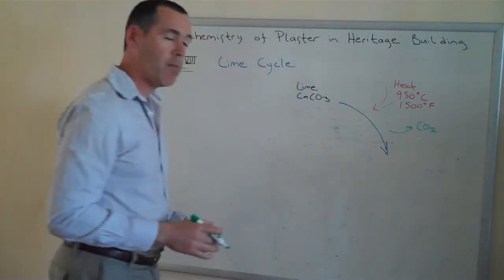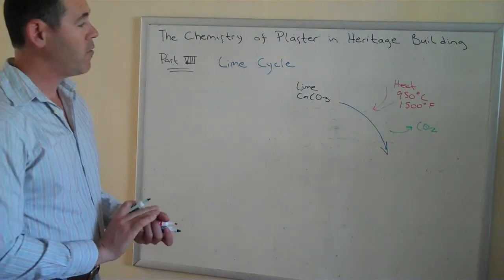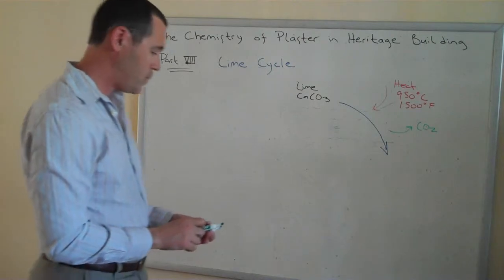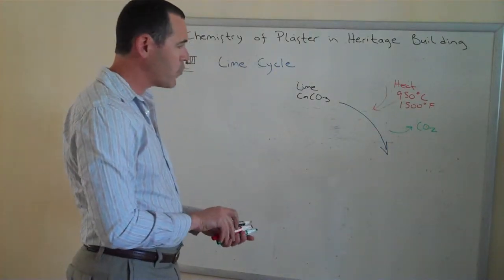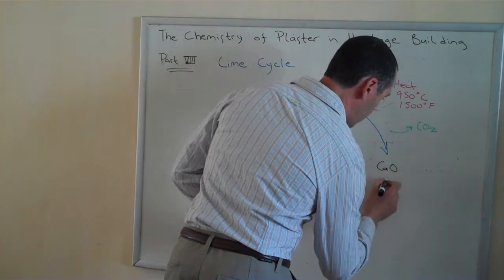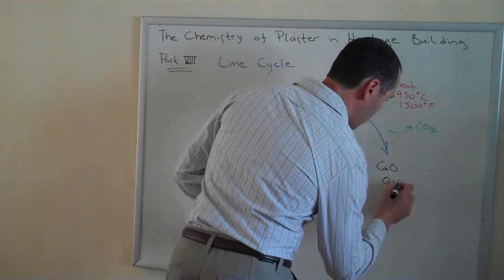Normally, that might be a bad thing, but fortunately for lime it is a cycle, so we're going to see how that gets recaptured. What does that leave us with? Calcium oxide, the common name for which is quicklime.